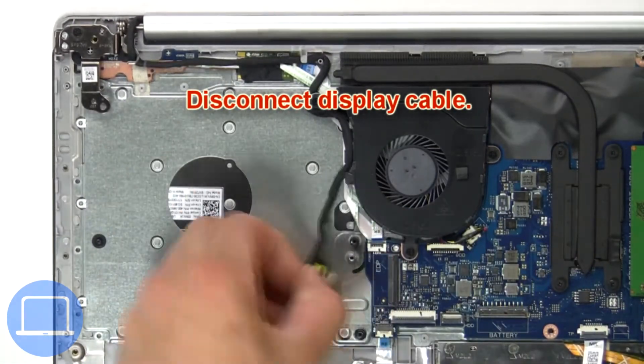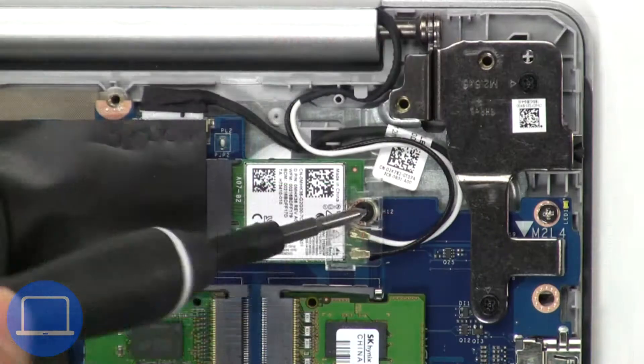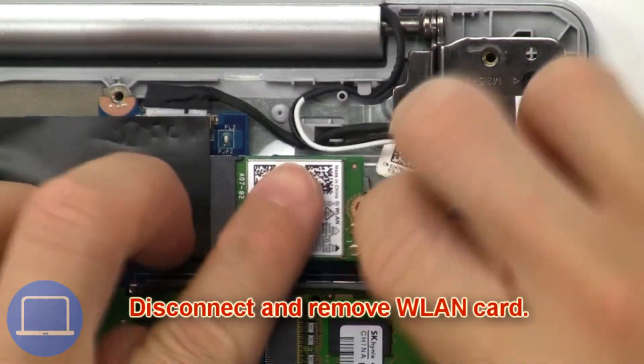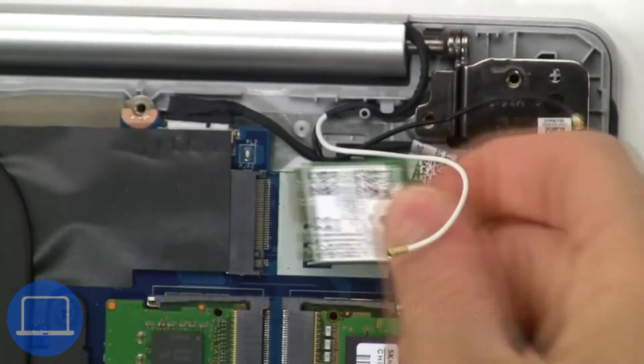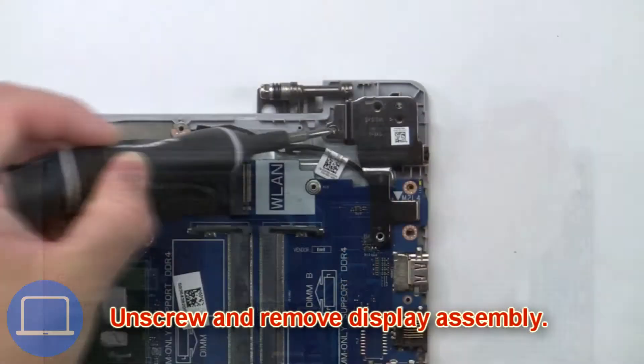Next, disconnect the display cable. Then unscrew and remove the antenna cable bracket. Now disconnect and remove the wireless card. Then unscrew and remove the display assembly.